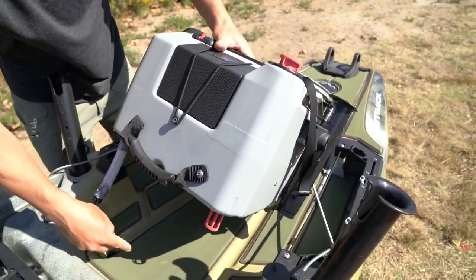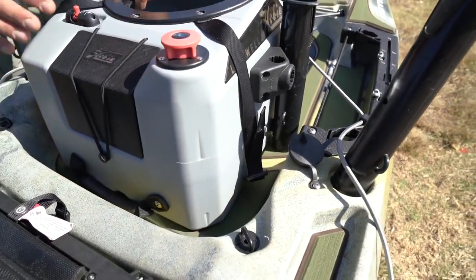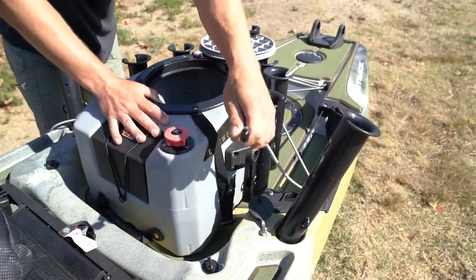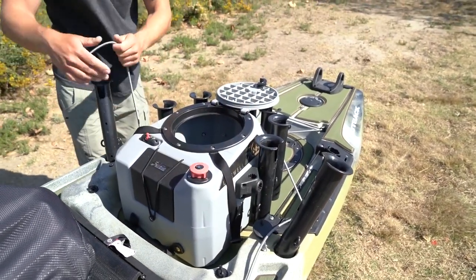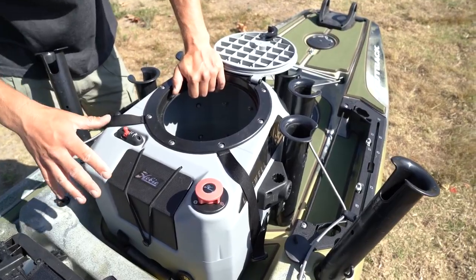You can see the two scupper holes right here — these two tubes are going to go right in there. I've released the bungees in the back to leave the cargo area completely open, so I have a lot of room to work.